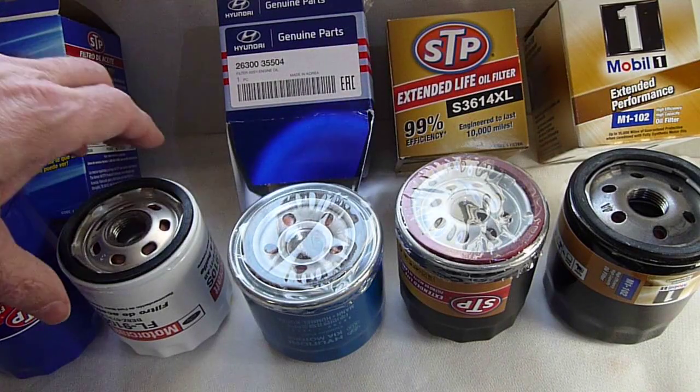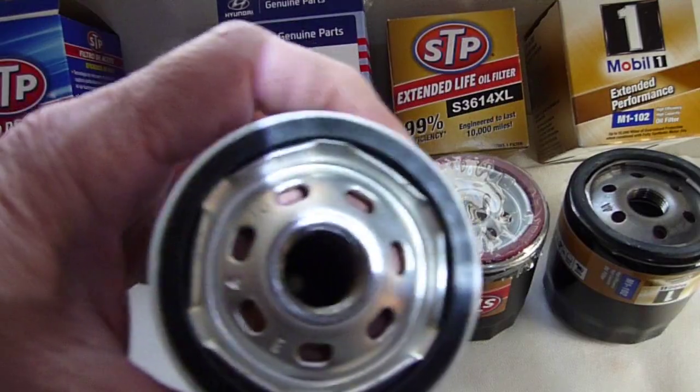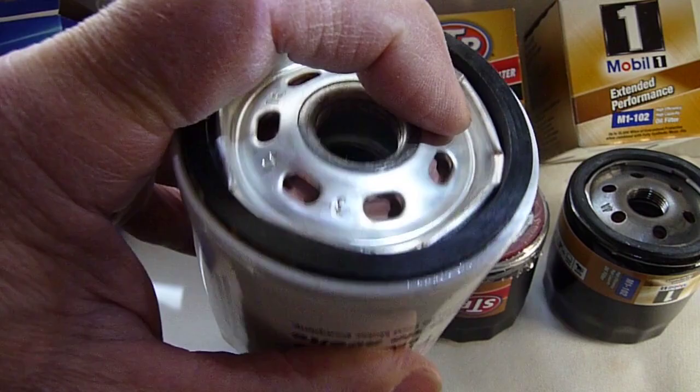Whereas the anti-drain-back material in these — if we take a look at the color — you can see that it's red.